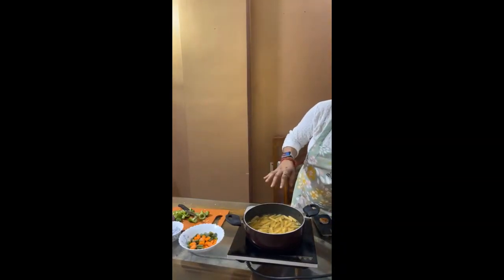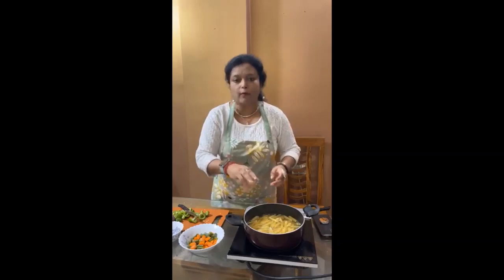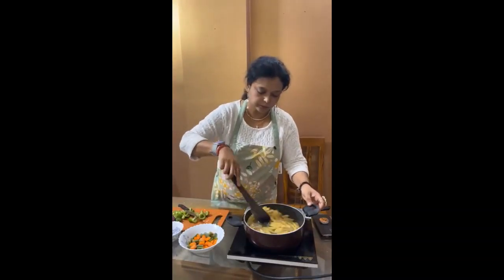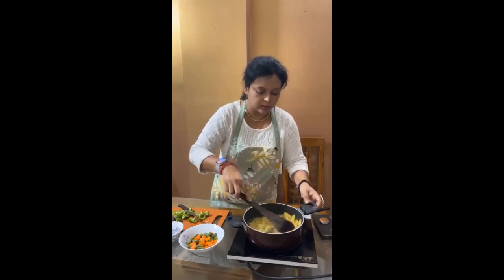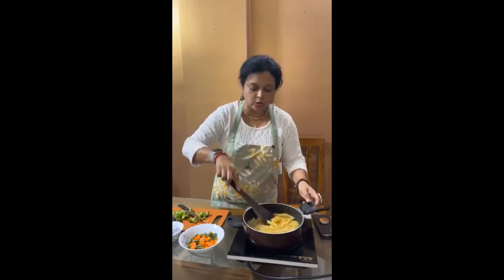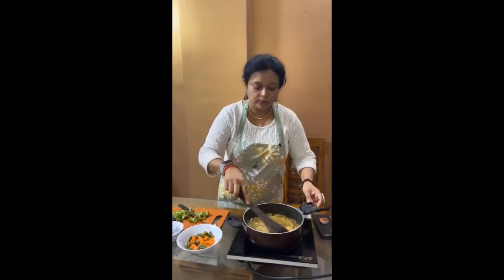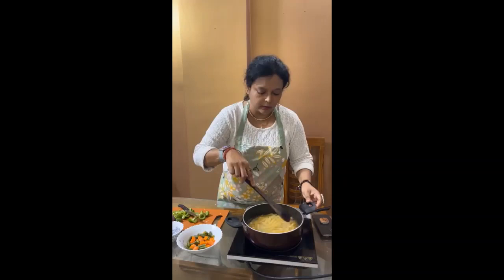Let it cook. Add some salt. Just a little bit of olive oil in the boiling water and salt — give the penne. Let it boil properly. Once the penne is done, the dish will be ready part by part, because you need to make the white sauce and prepare the veggies properly. Let this penne boil properly.